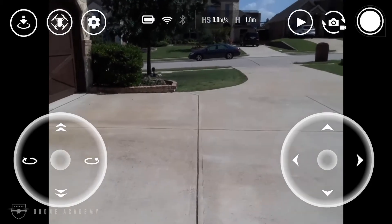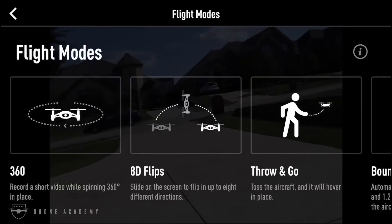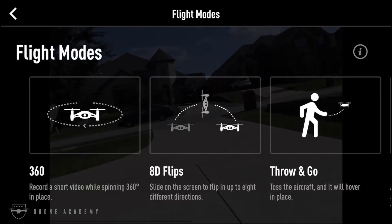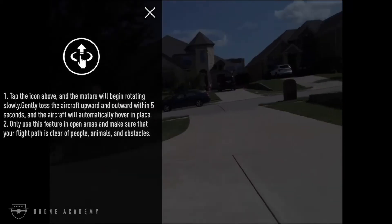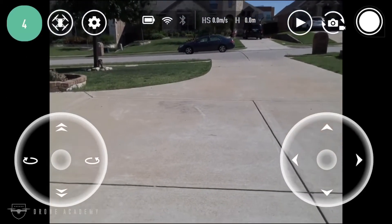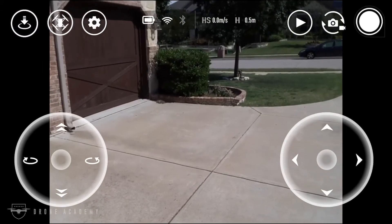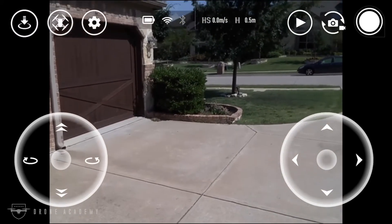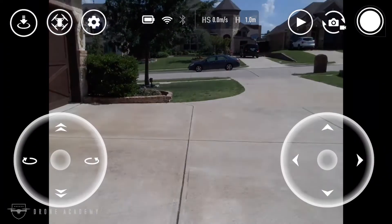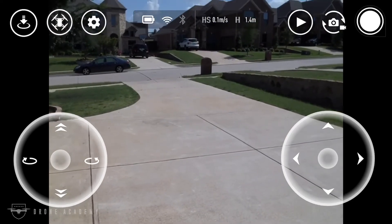A basic takeoff is all well and good, but let's look at one of the featured flight modes — the throw-and-go. This can be useful if you don't have a good takeoff location. Essentially, you select the mode and toss the aircraft up in the air, and it will begin flying and hold its position relatively close to wherever you launched from. While certainly not as precise as GPS-guided flight, the vision positioning system was actually fairly impressive in my early tests.